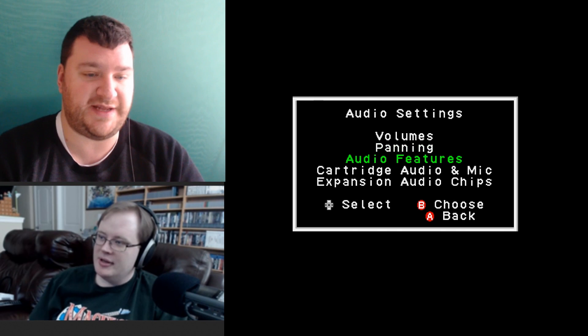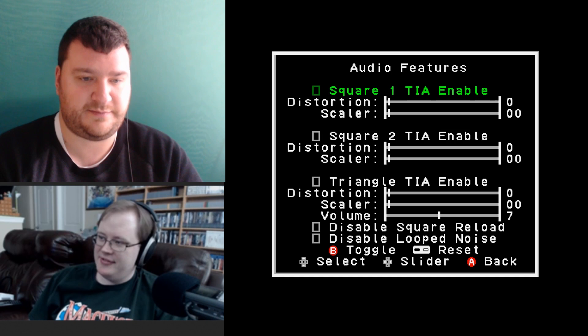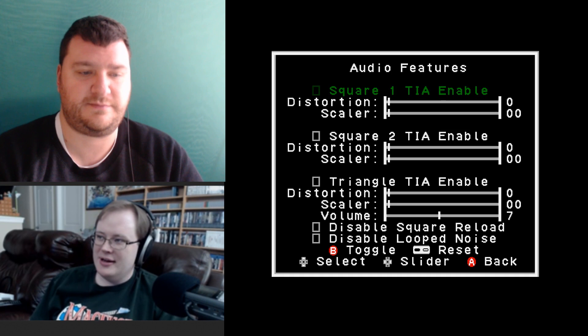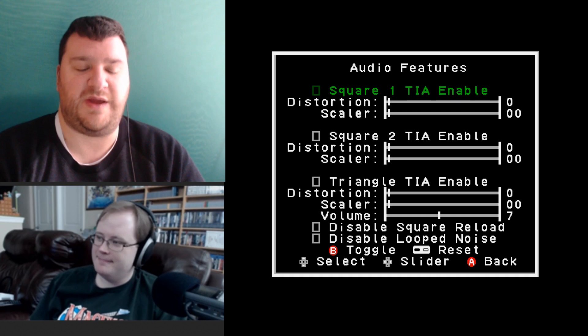The audio features setting lets you distort individual waveforms. I'm not an expert on that — I played around with it and made the music sound really weird. But for people really into chiptune-type stuff, they could probably get an interesting effect out of it.